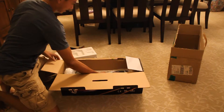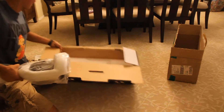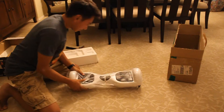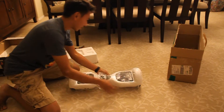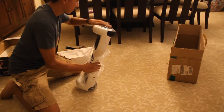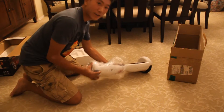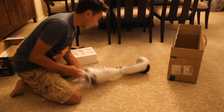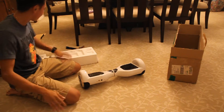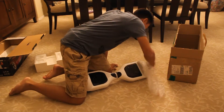Oh my god, this is heavy. You know, in people's YouTube videos this doesn't seem that bad and it doesn't seem that heavy at all, but to be honest it is freaking heavy as hell.